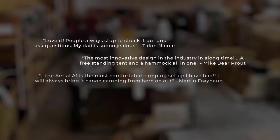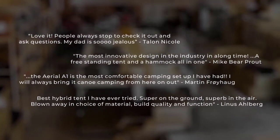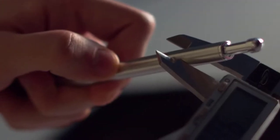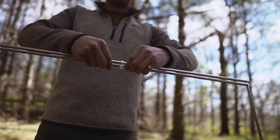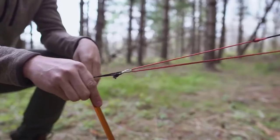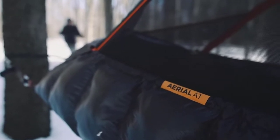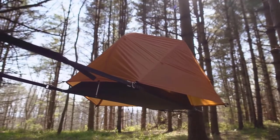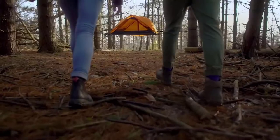We are proud to announce that all our first round backers have received their tents and their reviews have been amazing. After listening to our backers, we have tweaked the product to make it even better. All tents now come with premium DAC aluminum poles, an increased waterproof rating, auto-tensioning guidelines, and more. We are currently taking orders for the second round of Ariels, which are already being made. We hope you'll get on board the Ariel experience and take your camping to new heights.